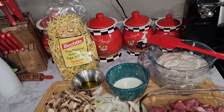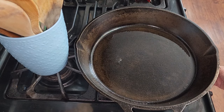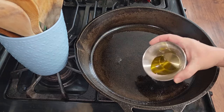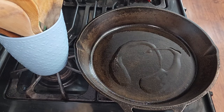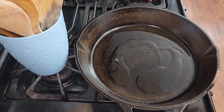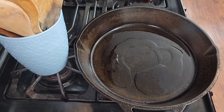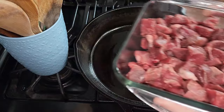In a large skillet or large pot, you're going to preheat it and put one tablespoon of olive oil inside the pan. Reserve another tablespoon of that olive oil for later. After it's good and hot, we're going to put the two pounds of stew meat right into the skillet.